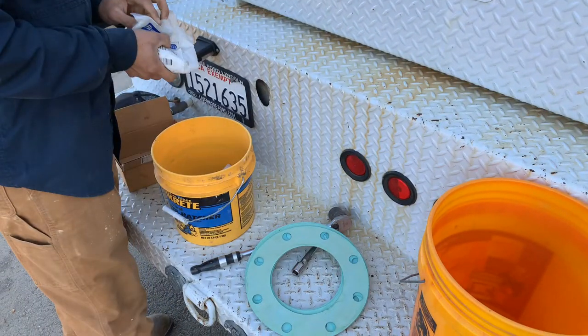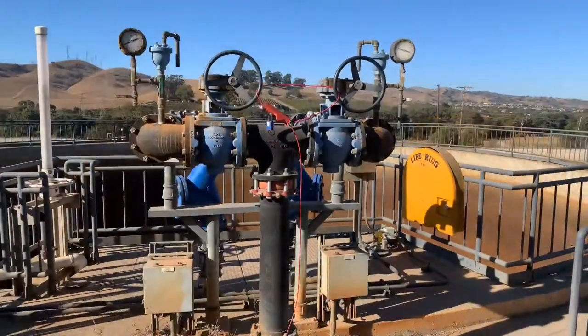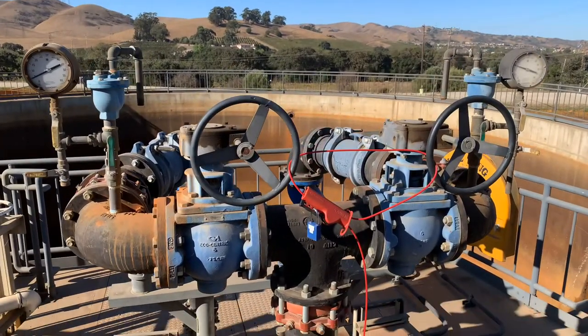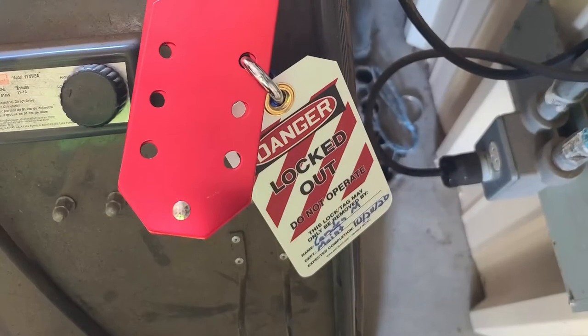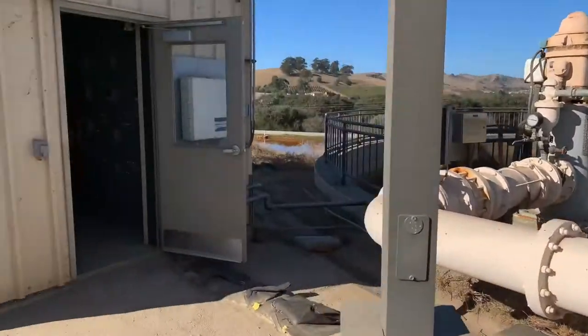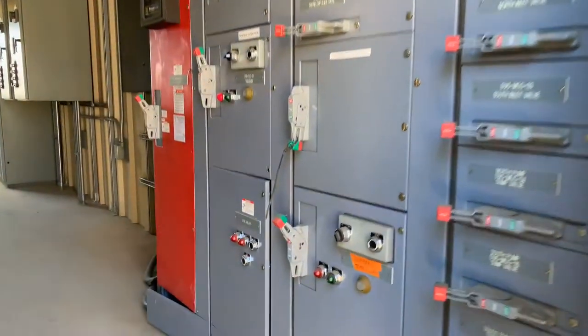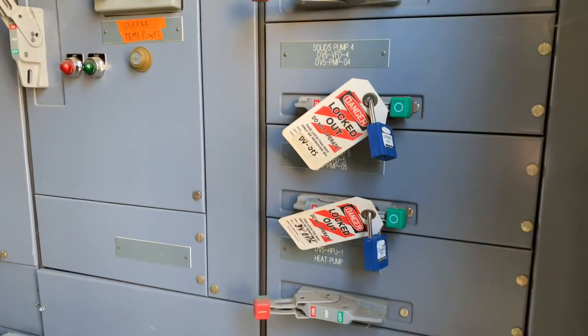Things such as nuts, bolts, gaskets, and a variety of tools will be used for this job today. Another precaution taken is the locking out of equipment tied to this particular site, which allows for safe work to be conducted by everyone involved. Isolating things such as valves and disconnecting circuit breakers are essential to performing safe work. This procedure is formally known as lockout tagout within the industry.